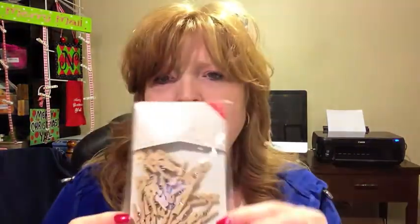The second thing I picked up was just this little pack of miniature clothespins — they're just wooden. And the third thing I picked up was just a spool of four different fall-colored ribbons.